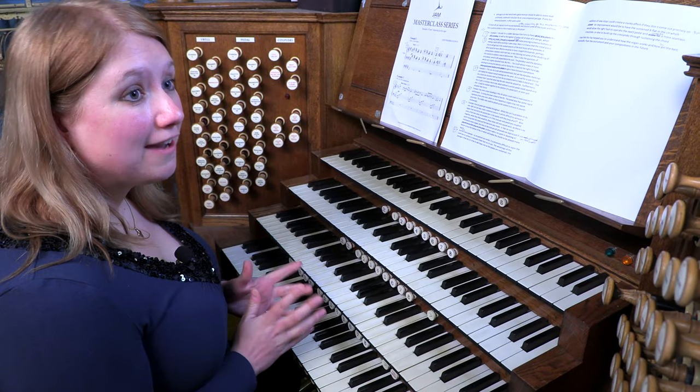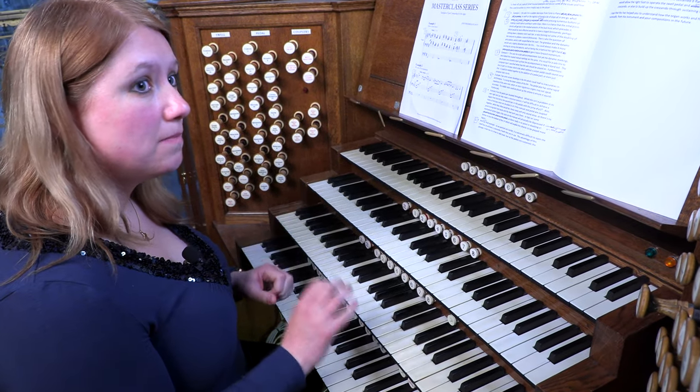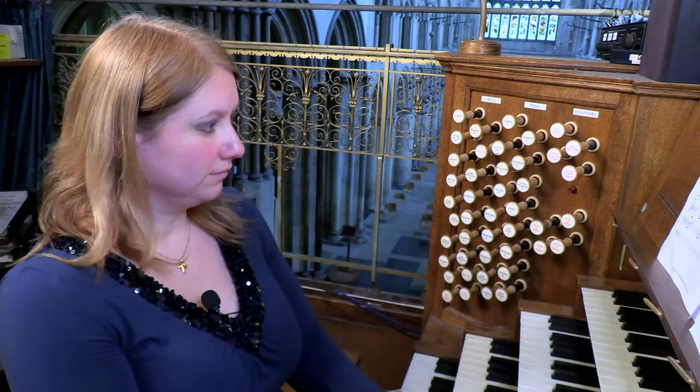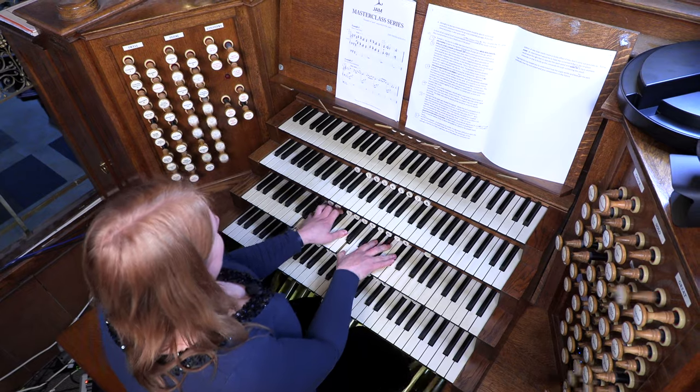For a second or so, some of the harmonies got a little bit blurred whilst the echo of the loud music was still going on. I have the advantage here of general pistons, so I was able to make the change just by pressing one button. But let me show you what would happen if I didn't have that and suddenly had to make the change to piano — you can see it's a bit of a scramble. That's not really advisable where you don't have the capability to suddenly lose a lot of stops all in one go.